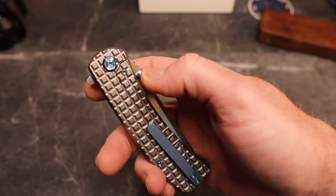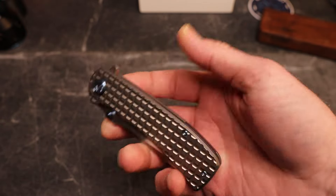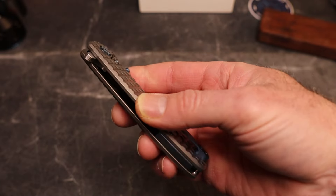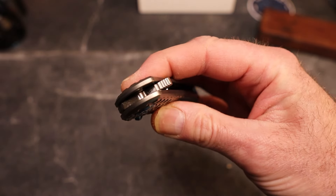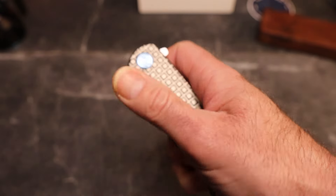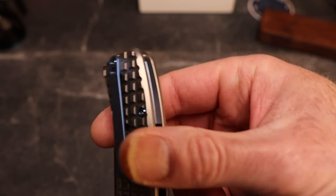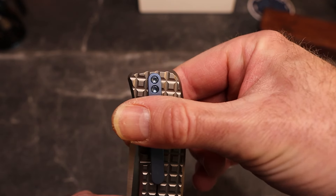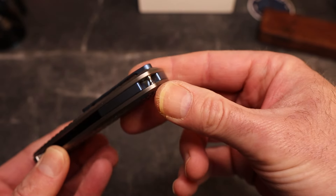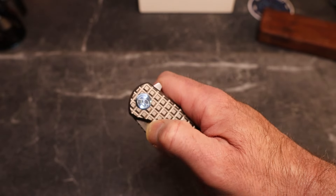You have blue accents which I love — blue anodized titanium clip, back spacer, blue thumb studs, blue pivot. The scales are flat but chamfered on the edges. It is a flipper tab with really nice grabby jimping and good thumb studs. The clip is a titanium milled clip, not reversible, and you do have a hidden lanyard pin.